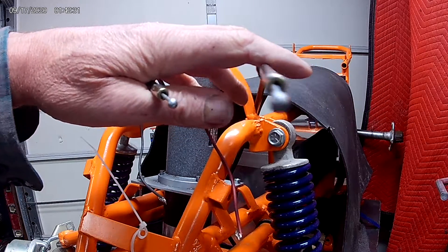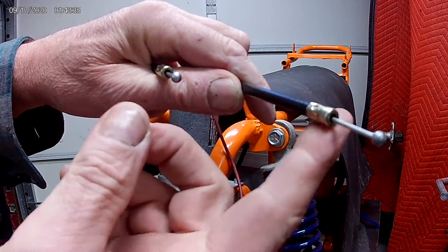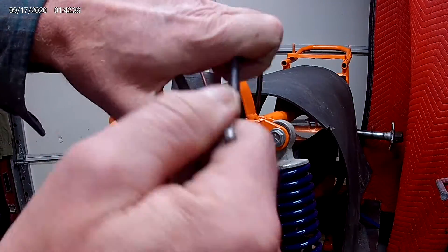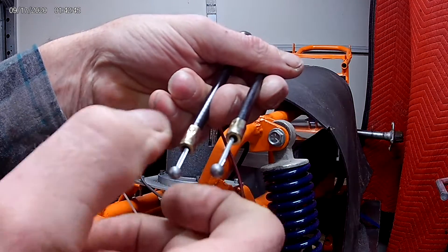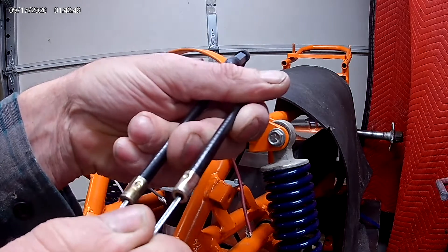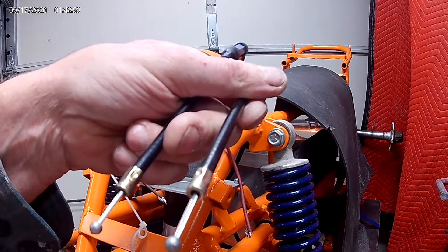So what we have here are these two ends of the cables, and you can see they've got a small lead ball on the end. When it was a handbrake, these two came up to the handbrake, and there was an equalizer bar that went across them. When you pull on the middle of the equalizer bar, you pull both brakes the same. Then you have to adjust each cable so that the equalizer bar wasn't doing too much work.